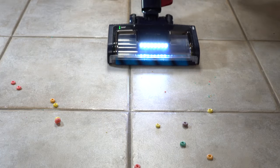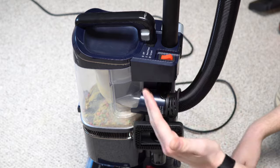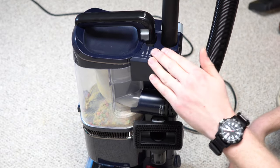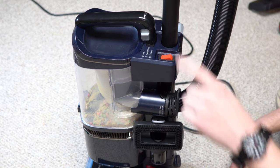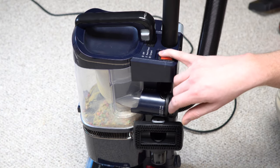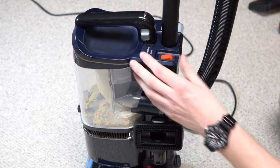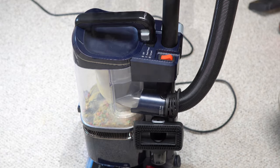Previous models did have the ability to shut off the brush roller for hard floors, and they've decided to go away from that. The reason the switch is mounted low is to save money — if they moved it to the handle, they'd have to wire it up. There's really no reason for a two-speed switch on this machine since it doesn't shut off the brush roller. I think they just recycled the switch mold from another design.